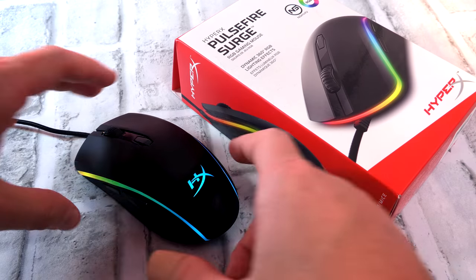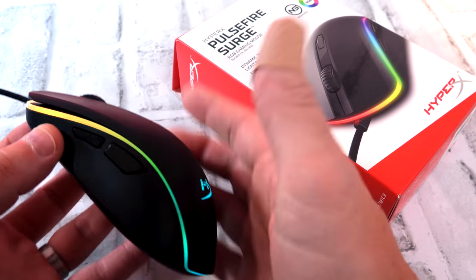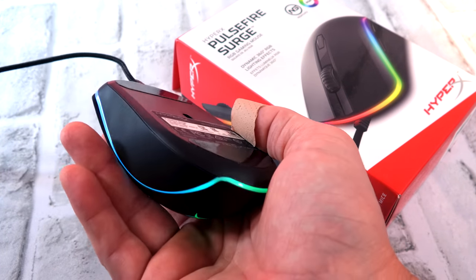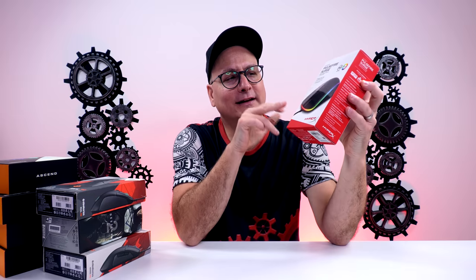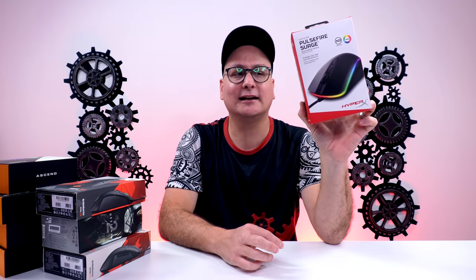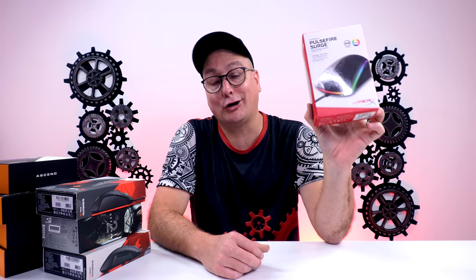Next up is the HyperX Pulsefire Surge. I guess it was popular but now I feel like it's a true underdog. Think of it as similar in shape to the G203/G305 but more palm-to-claw rather than fingertip. Cable on it is fair, decent. Nice RGB and everything. You can scoop this up for $40 right now — great deal. It is definitely a heavier mouse, no denying it. But I truly think this mouse is an underdog. If you don't mind the weight and you like that relaxed claw to a little bit of palm, what a mouse to try.